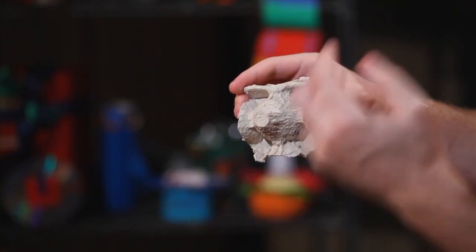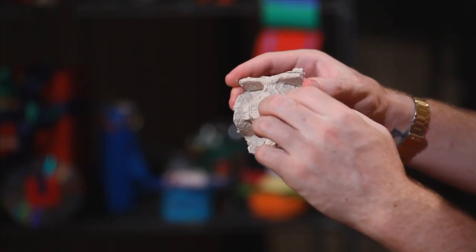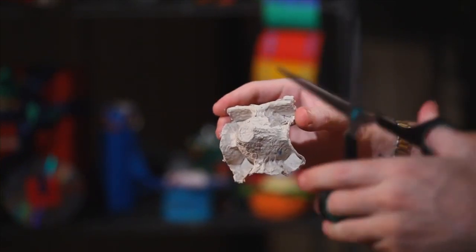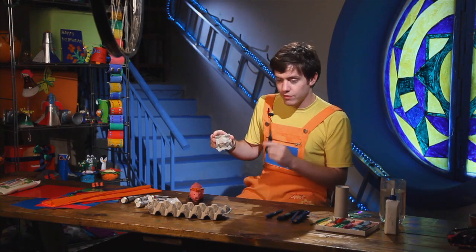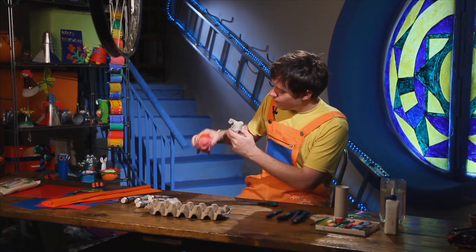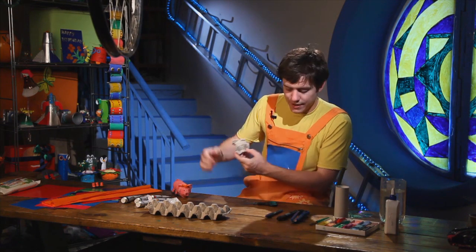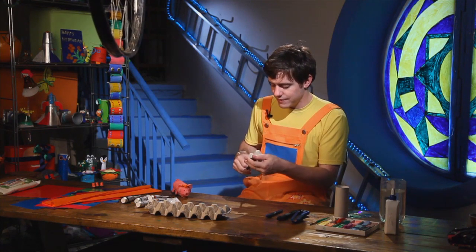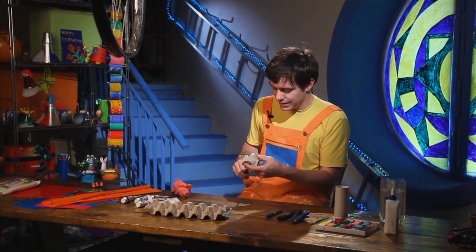These will be our pig's ears, this will be his nose, his mouth will be here, and his eyes will be here. So first we need to cut our cardboard into the right shape. We take our scissors and cut the side parts off.